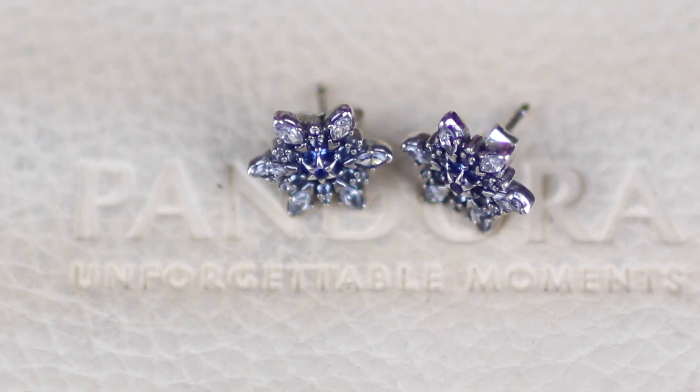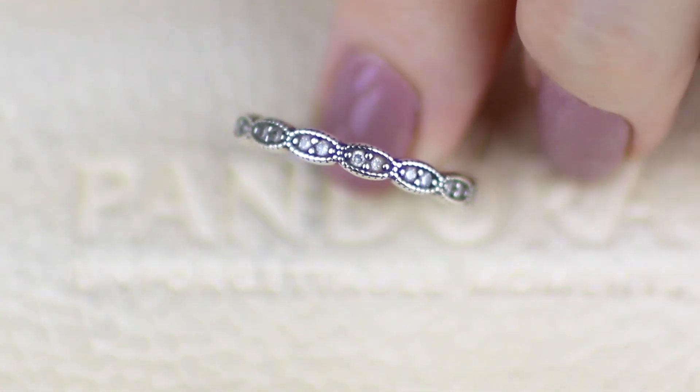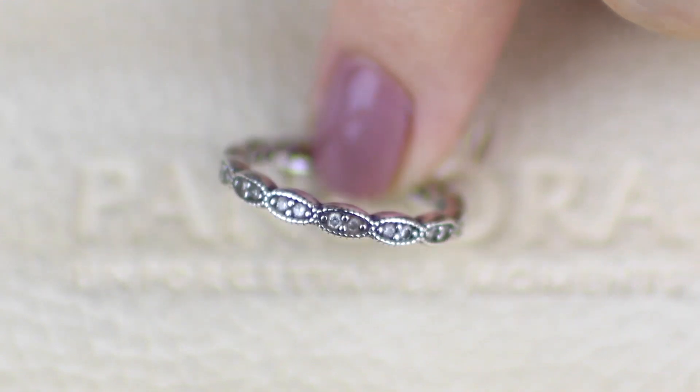This is the one set of Pandora earrings that I own — these are called the crystallized snowflake studs and they are still available.